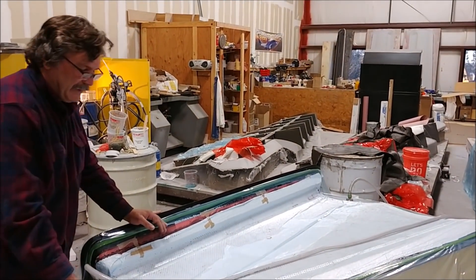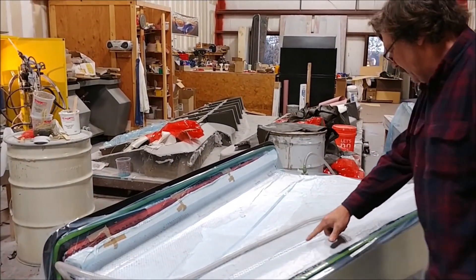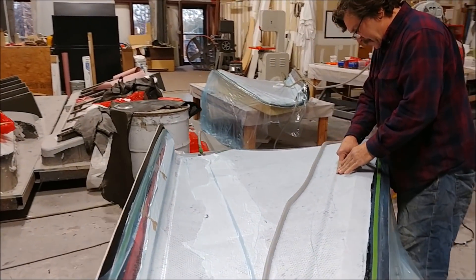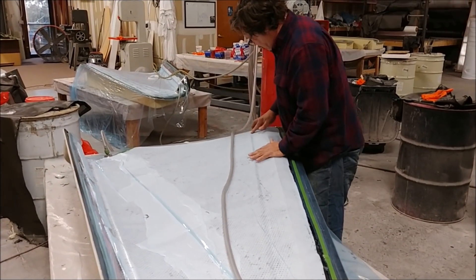The next step is to start dry-fitting all the pieces of the strake together — which is basically the wing tanks, really — and the baffles that go within them. You'll see that shortly.